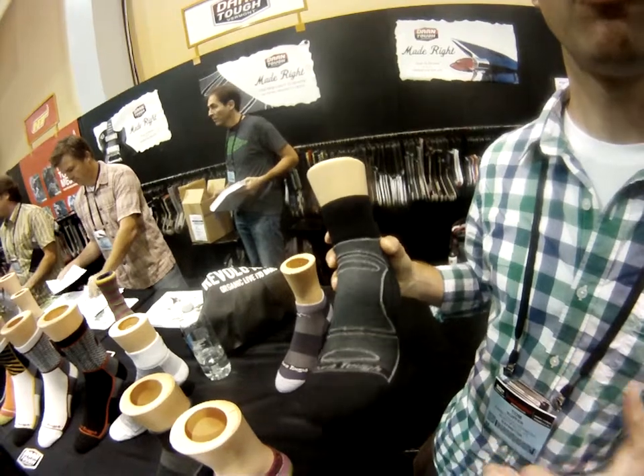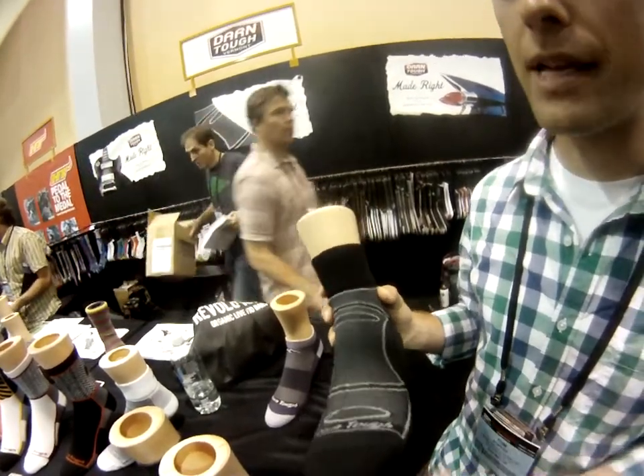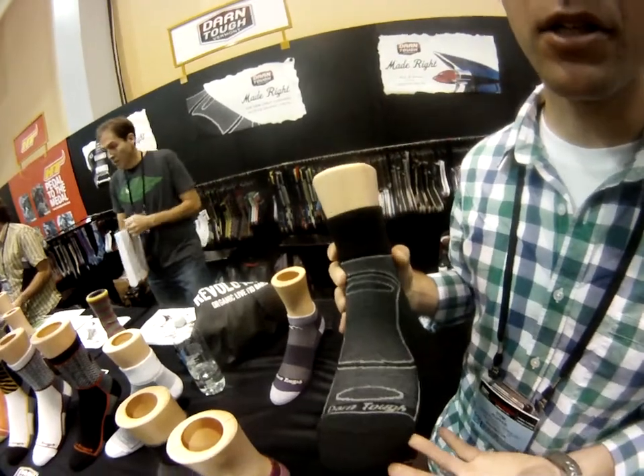Otherwise anything else and it'll feel very stuffy and your foot will be really crowded. So to sort of solve that dilemma, we've come out with a light cushion sock.